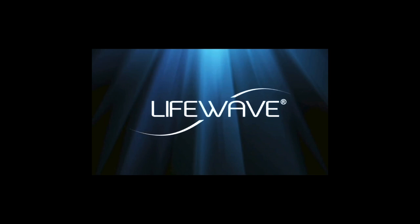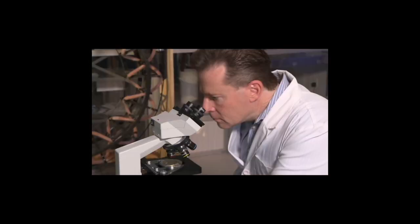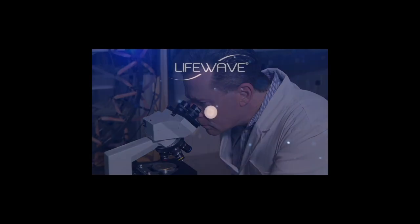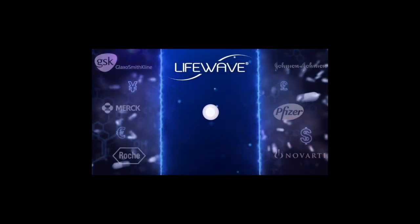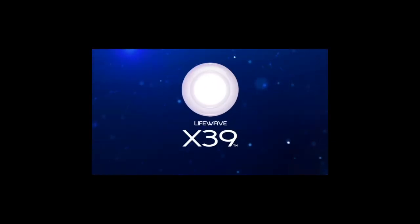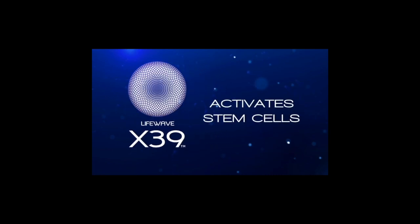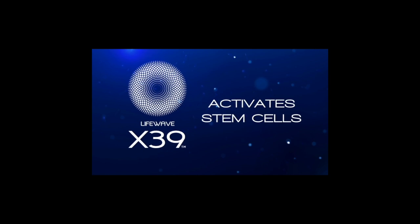Since 2004, LifeWave has been delivering its amazing life-enhancing technology to people across the world, always helping the body do what it was designed to do, only better. David Schmidt, our founder, creative force and world-class inventor behind LifeWave technology, has recently achieved something in the field of regenerative science with a single LifeWave patch that researchers worldwide spending years and billions of dollars could not. Introducing LifeWave X39 — the world's first product ever to activate stem cells, a true breakthrough in regenerative science that helps restore our bodies to a healthier, more youthful state, in a way no other product can.